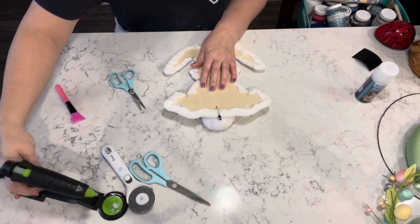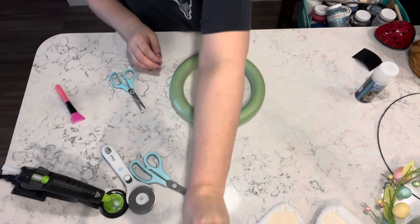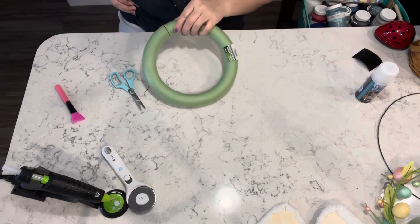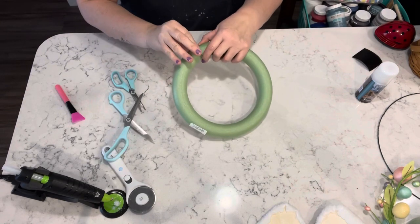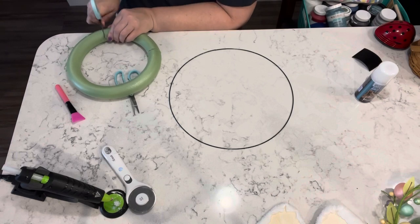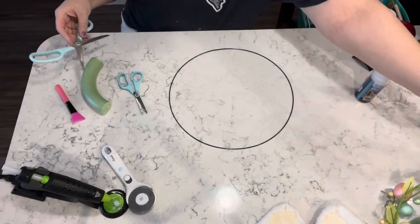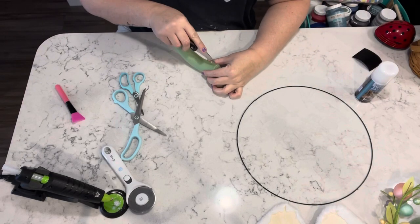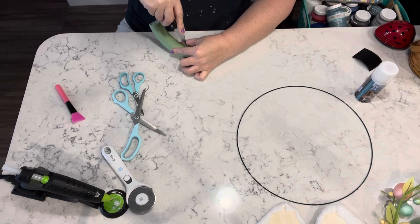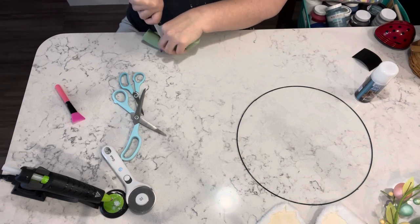Then I just took some hot glue and kind of glued the tail into place so that it didn't end up falling off, and just reinforced it in the back as well. Then I take this floral foam ring that I got at Dollar Tree and I'm going to cut off a piece of it and cut it in half so that I can put the ring in between the two pieces. I think I saw Sammy at Unicorn Dust Design doing this — I thought it was a really great idea, so I figured I would try it.